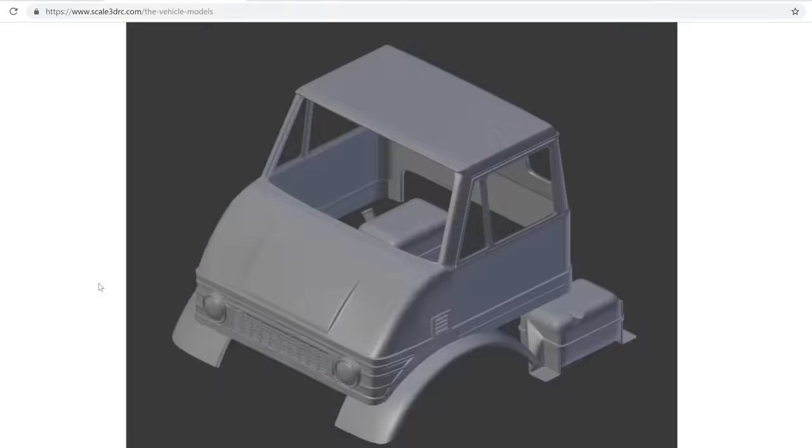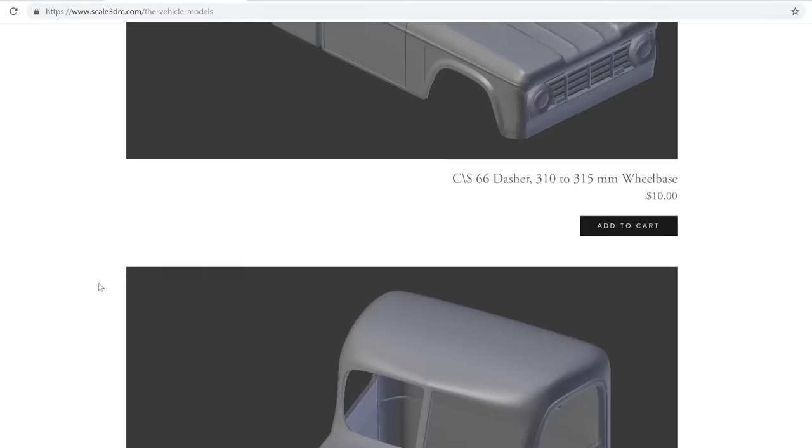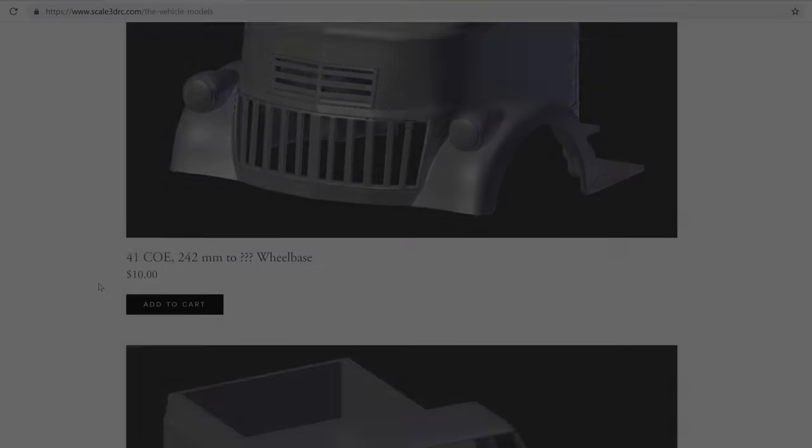Also, towards the end of this video, I'll let you know how you can get a discount at the Scale3DRC store, as well as give yourself a chance to win a set of STL files for a Scale3DRC body of your choice.